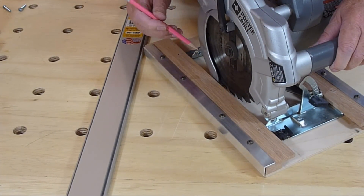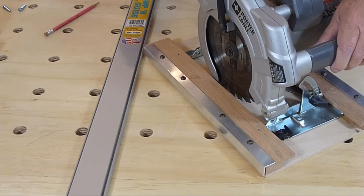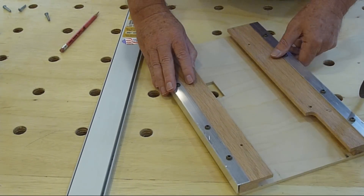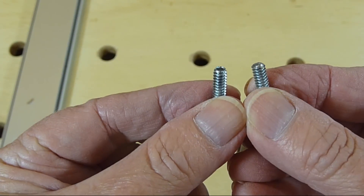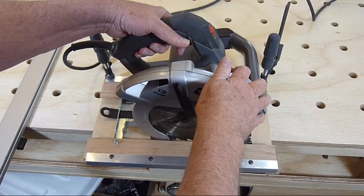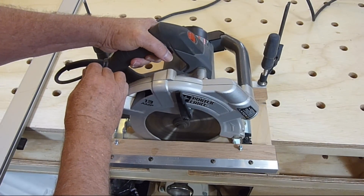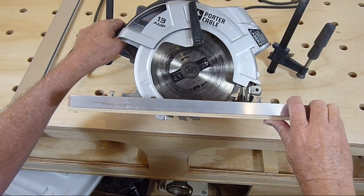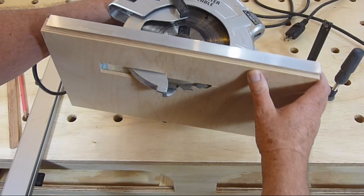I marked the base for a cutout for the blade guard. I used a grinder to smooth the end of four machine screws — the one on the left is before smoothing, the one on the right is after. The screws were then used to secure the saw in the base. Then I cut the kerf in the base and realized the cutout for the blade guard would be so big that it eliminated having a zero clearance kerf in the base.